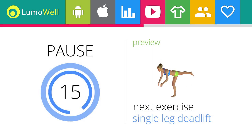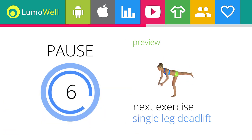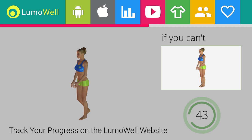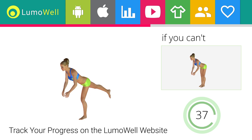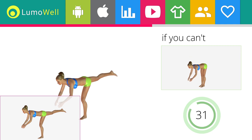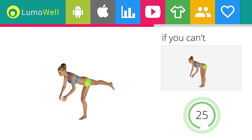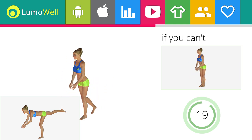Next exercise: single leg deadlift. You are the best personal trainer for yourself — listen to your body and you can't go wrong. If you can't do it, try keeping both feet flat on the floor. Don't curve your back — keep your abs constantly tight. Be sure not to bend your bust forward in order to keep your balance.